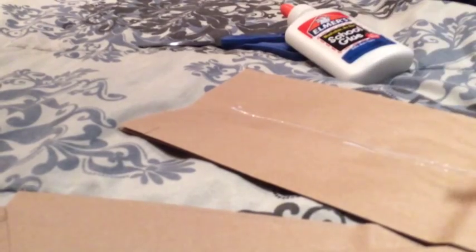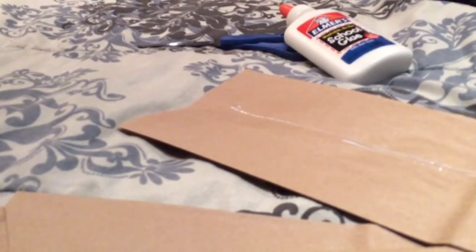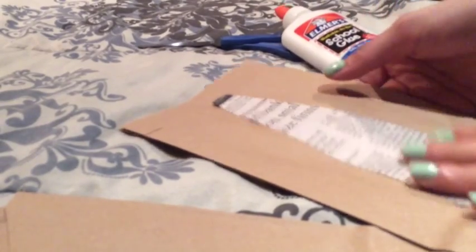Sorry, I had to open my glue! This is just a demonstration, so I'm placing the tie flat like that. Now go ahead and open up those slits you cut on both sides.